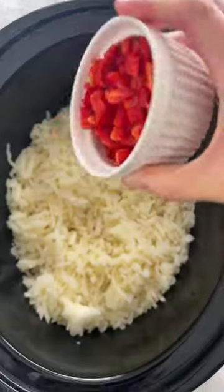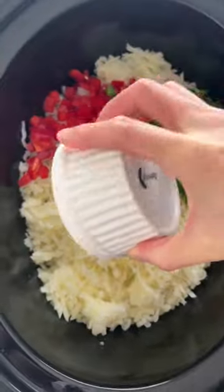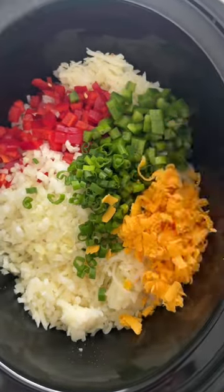To the pot, add defrosted hash browns, some red and green bell peppers, yellow onion, green onions, and cheddar cheese. Just give that a quick stir.